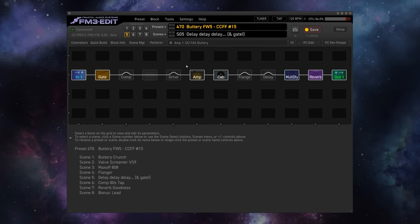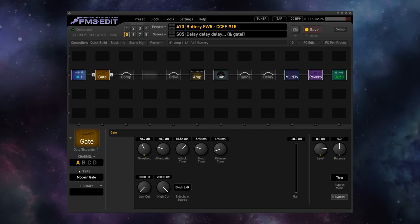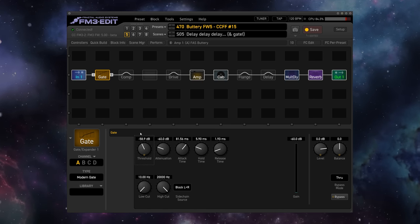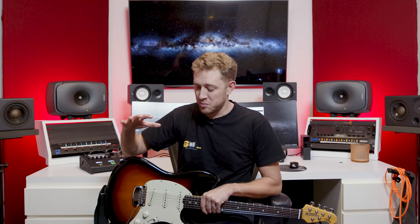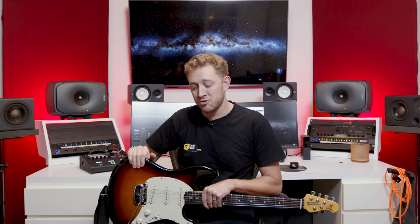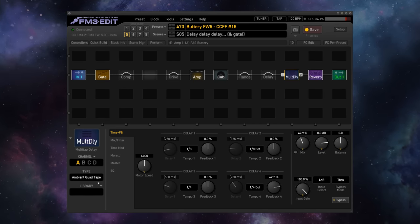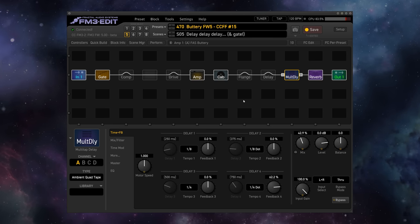Firmware 5 also brings a new gate type to the table in the gate block — the Modern Gate, which opens in a linear-by-dB fashion so that it's perfect for dialing in auto-swells. I've gone ahead and dialed in this Modern Gate to swell beautifully in response to my playing on my Ernie Ball Music Man Cutlass here. You may need to adjust the gate a little bit as far as the threshold to work with your guitar.